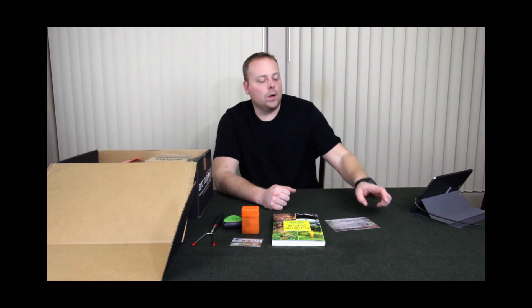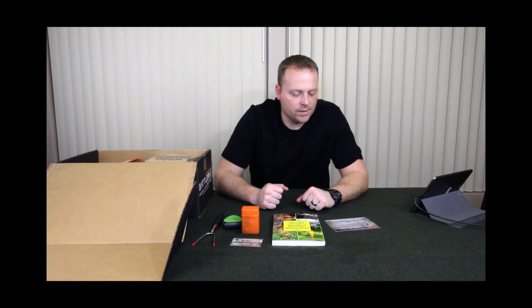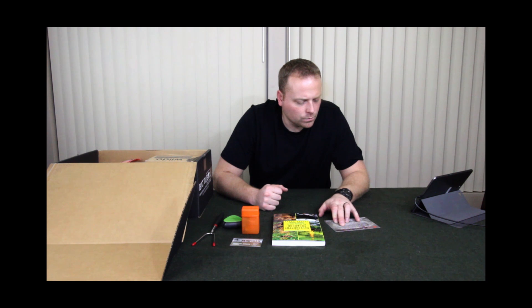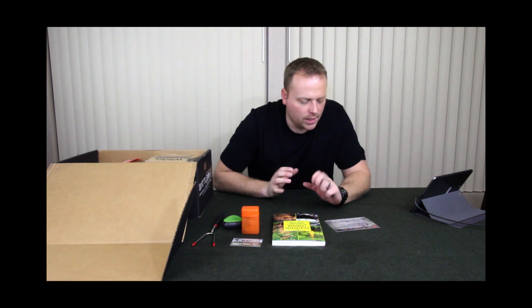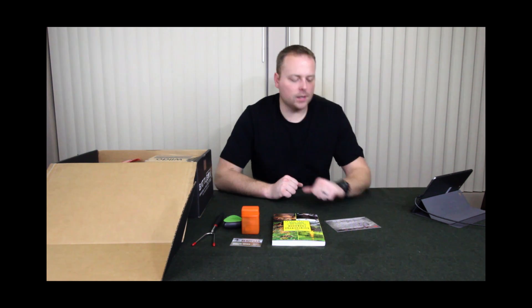So that's the Basic Box at $25, and the total value of all those items comes to $48.73. The propane stove is about $12, the book is about $10, and the rest of the items are pretty low. Next is the Advanced Box.